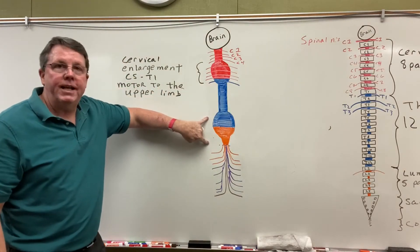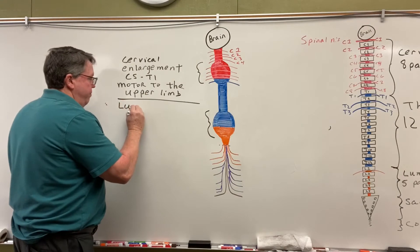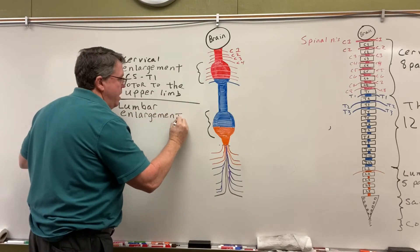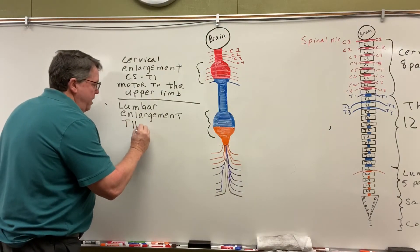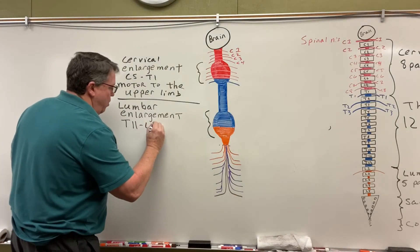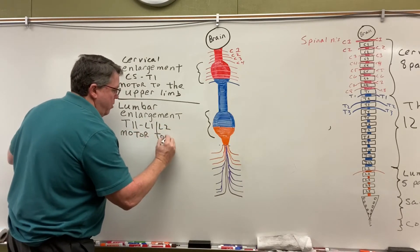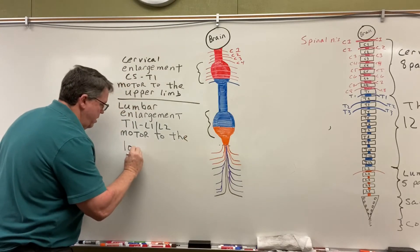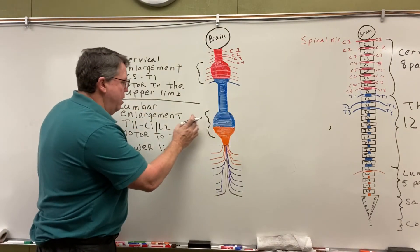I also have an enlargement down here — this is my lumbar enlargement. The books kind of differ on this, but most of them say you start about T11, and I'm going to say it goes down to between L1 and L2. It does motor to the lower limb. So that's my lumbar enlargement.